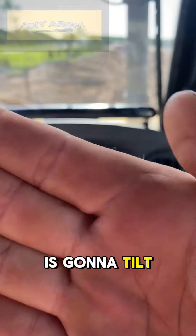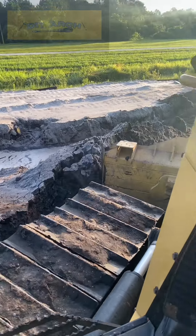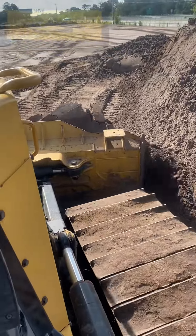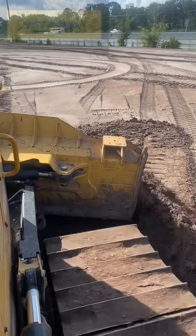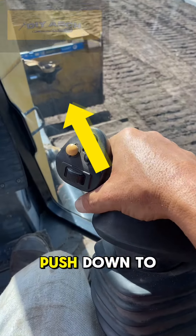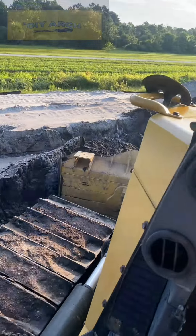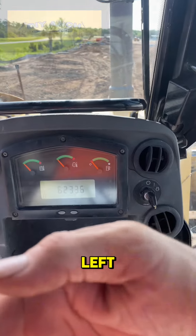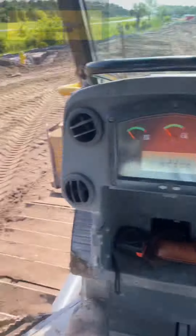It's going to do this, right here — take it up, pull back, lift up. Push down to drop your bucket. Press this one and it'll shift your dirt, so it'll make your blade go either to your left or to your right. So you can roll your dirt to your right or to your left.